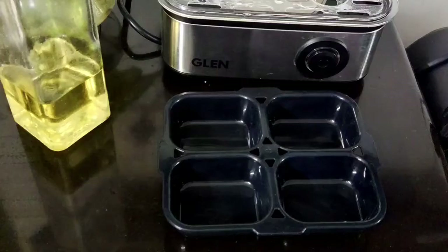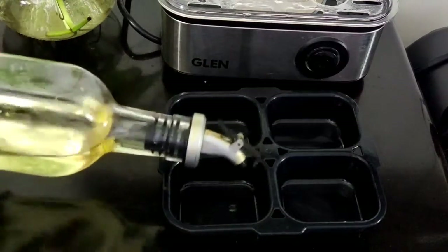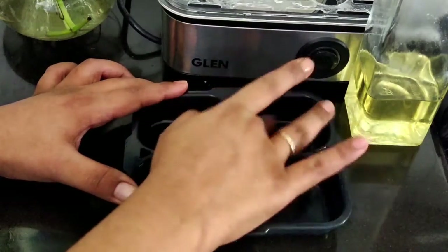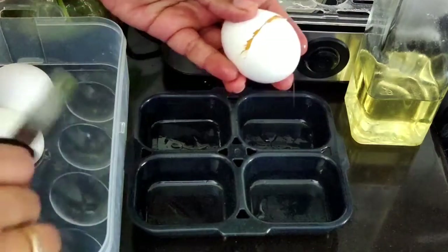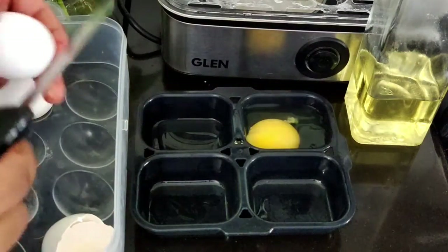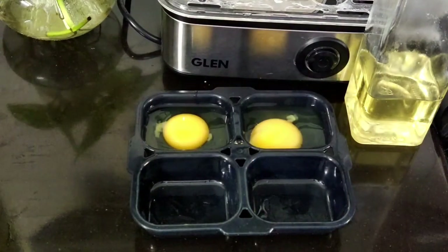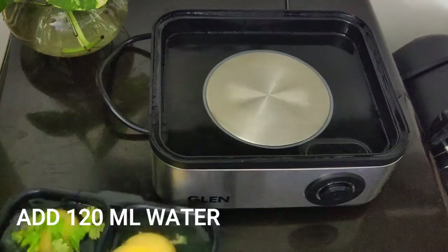Now let's quickly see how to do poaching in this egg boiler. For poaching we need the poaching tray — we can poach four eggs at a time as we have four compartments. There is actually no need to apply oil, but I applied a little at the base so the egg doesn't stick to the tray. After applying a little oil, we directly break the egg into the poaching tray. I'll be poaching two eggs — one for me and one for my husband. We can season them with salt, black pepper, and I'll add a little coriander on one because I like that flavor.